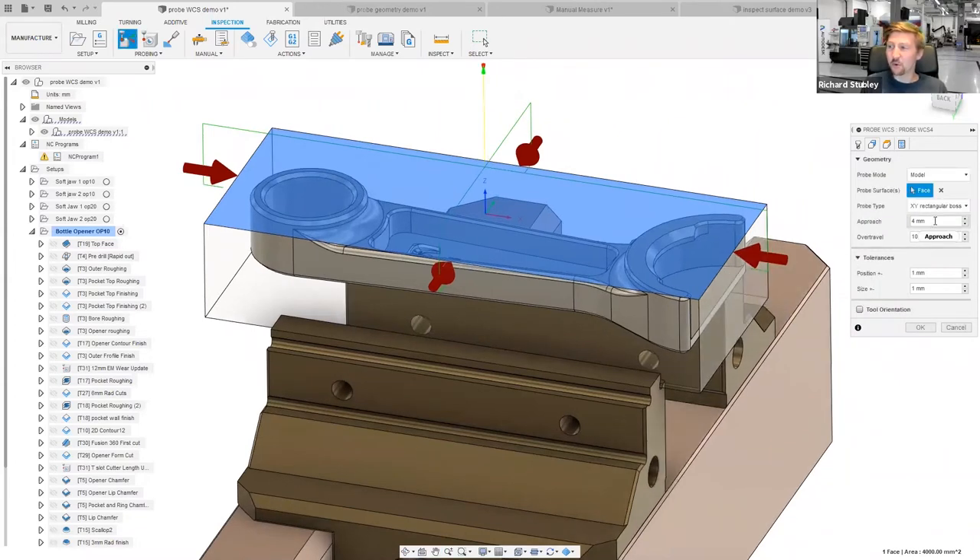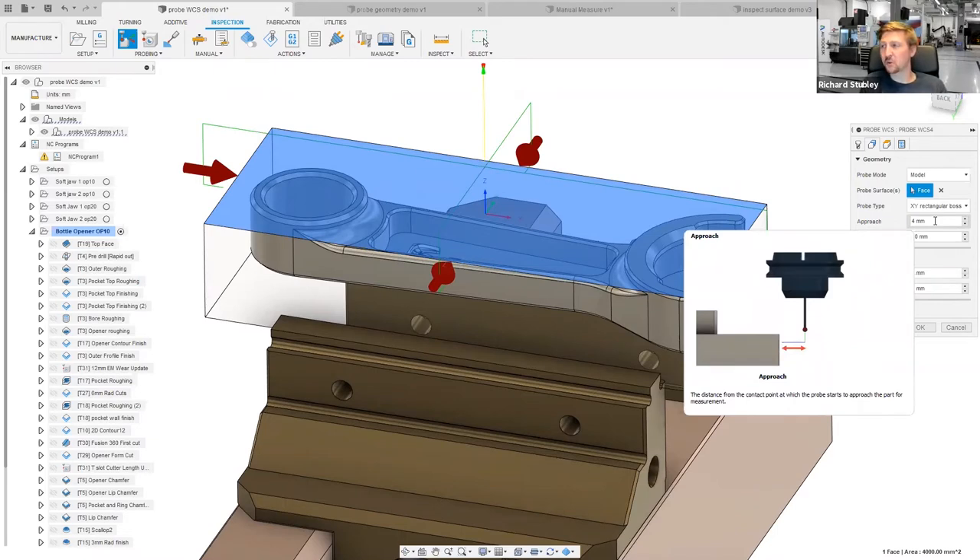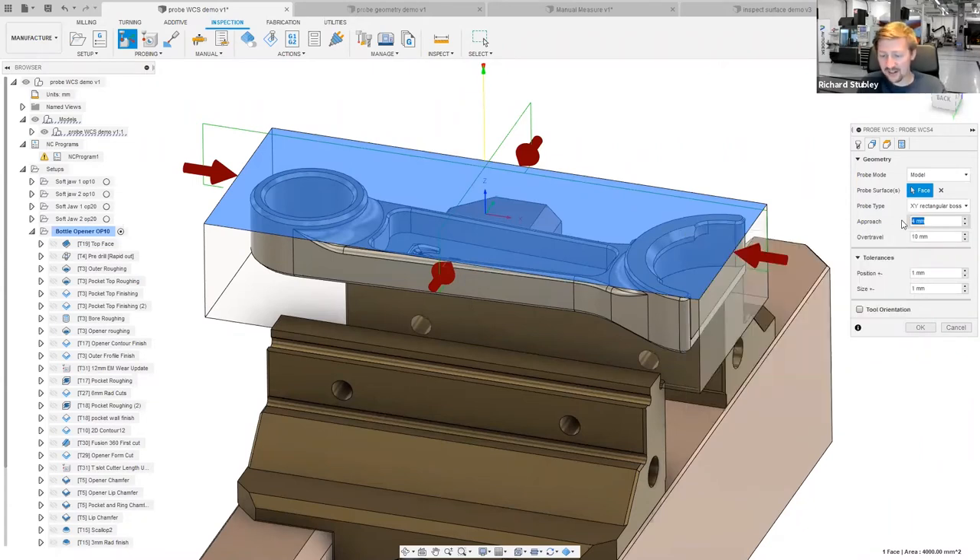The approach move is how far before the contact points we start measuring. When you're milling, you know exactly where the part is, but when you're probing you don't — that's the reason why you're probing it. So we have to start slightly before where we think the part is: that's our approach move. I'll dial that down to about three millimeters. The over-travel is how far past the perfect point it keeps traveling before it gives up, and the part is just as likely to be bigger or smaller in either direction.